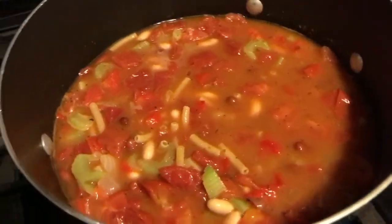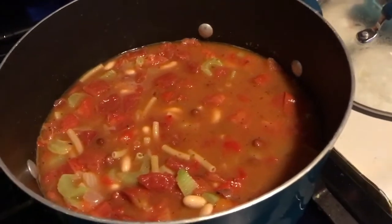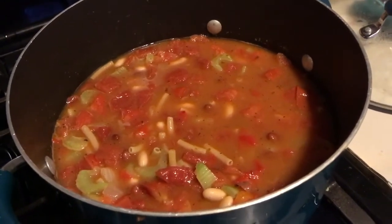If you're not Daniel Fasting, of course you can eat this with bread. If you are, just eat it — it's going to be delicious. Get your life. Soup. Hearty. Get filled up. No meat. That's what we're doing.